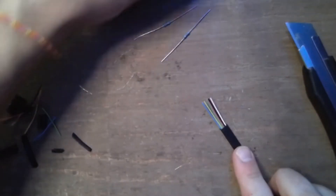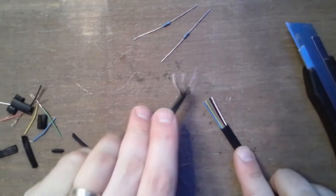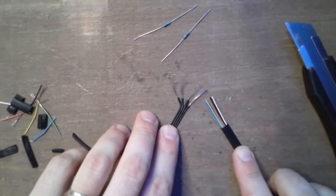There we have our six cables from the EV3 and our four cables from the Power Functions.